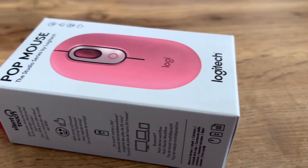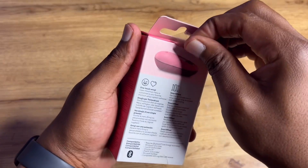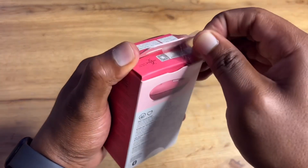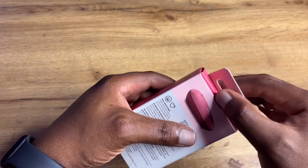Without wasting any time, let's open this up and see what it looks like. This color is called Heartbreaker Rose — at the base you can see a rosy color and at the top a pink color, so that's the whole color combination.